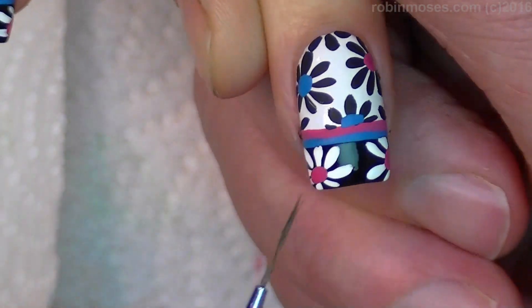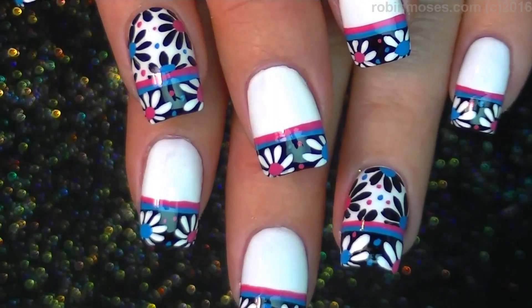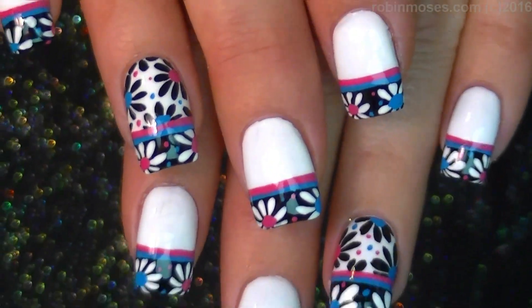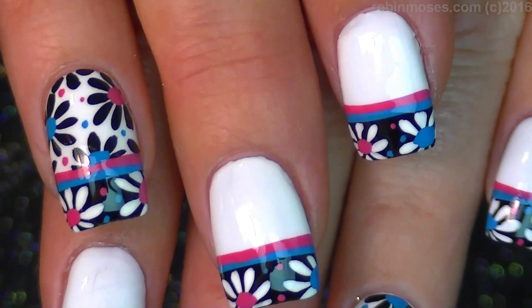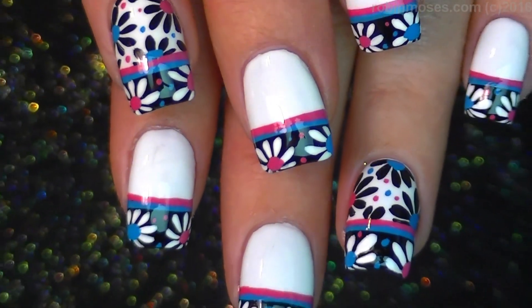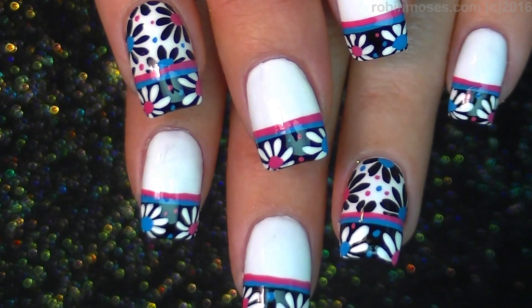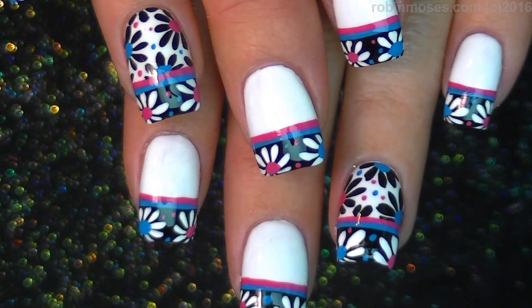Fill the tops in with the pink and the blue that I had already gotten out. And here is the end result of the flowers on black and white. I hope you guys try them, and if you do, show me at my fan page — Robin Moses Nail Art on Facebook or on Instagram, or all those places linked below. I will see you back with more. Everybody have a great night. Bye!